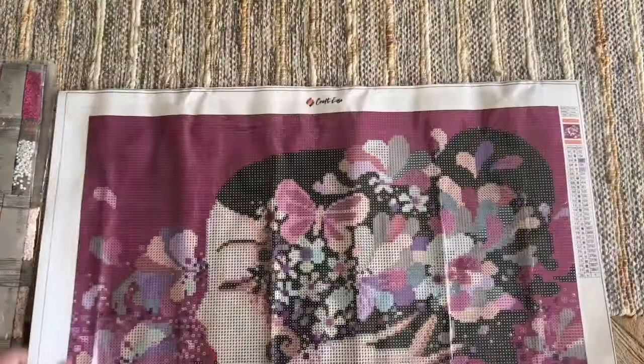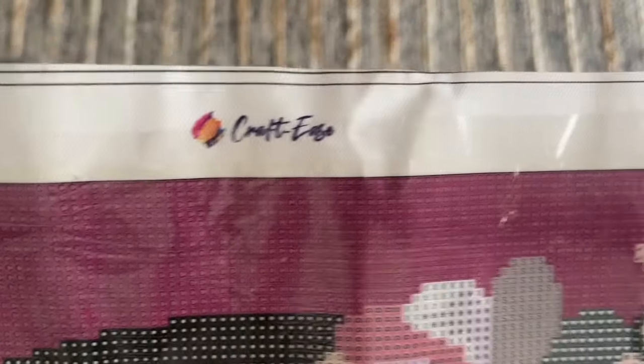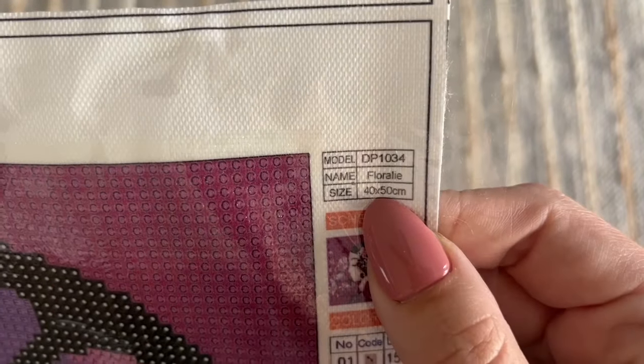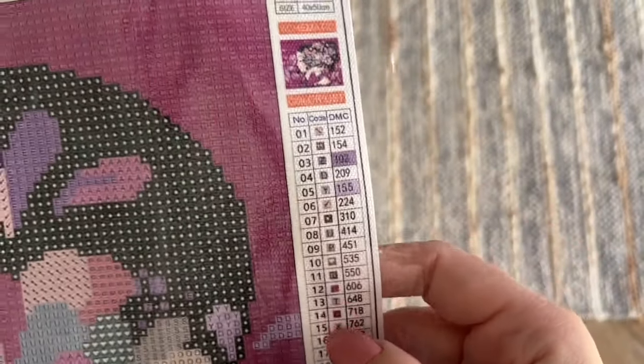As far as a tour of the canvas: we have the Crafties branding at the top, and then the model number, the name which is Florally, the size — 40 by 50 centimeters — a thumbnail, and the schematic.